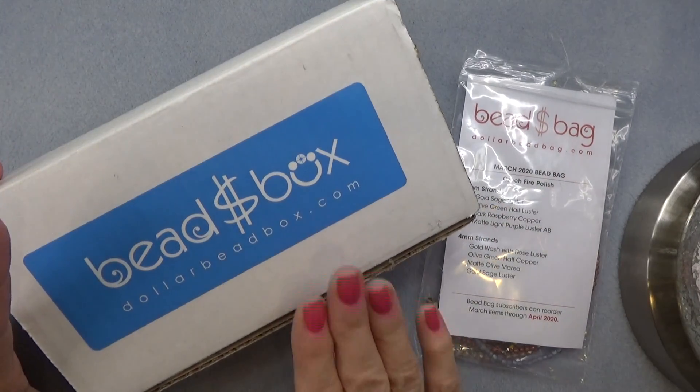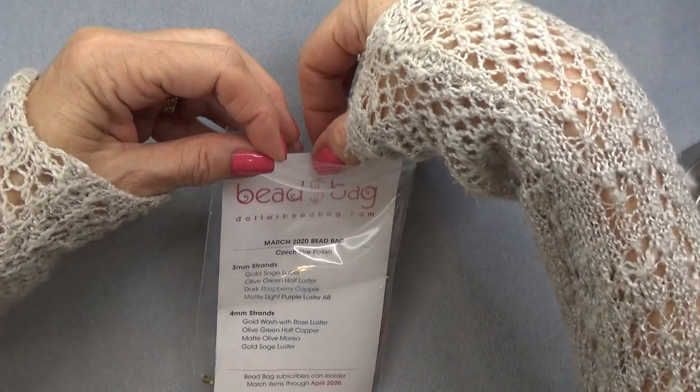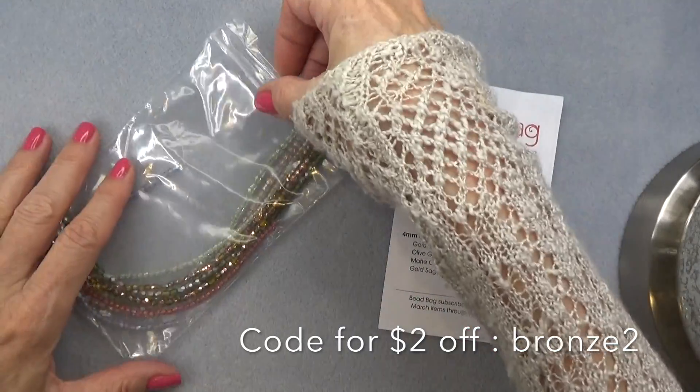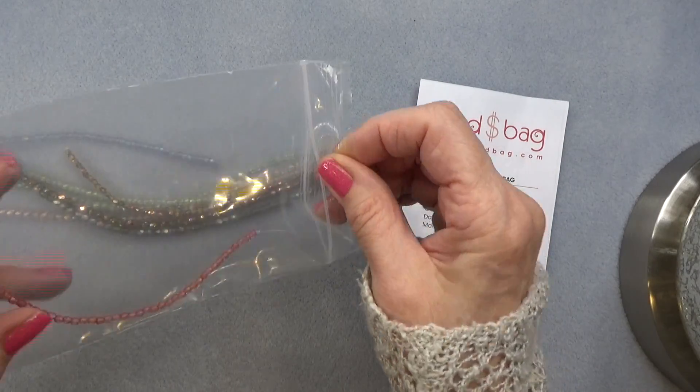These are two separate subscriptions. I'm going to put the box aside and open the bag first. The bag is $8 a month. You get four strands of 3mm fire polish beads and four strands of 4mm fire polish beads. I do have a coupon code for you: BRONZE2. I'll put it in the description box below the video — you get $2 off your first bag, box, or anything on their website.